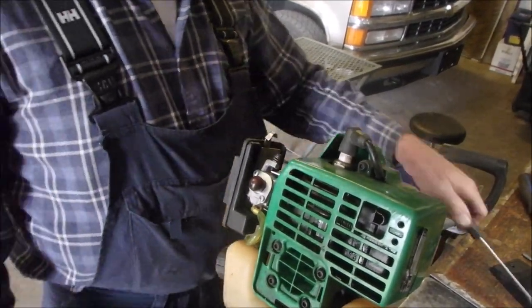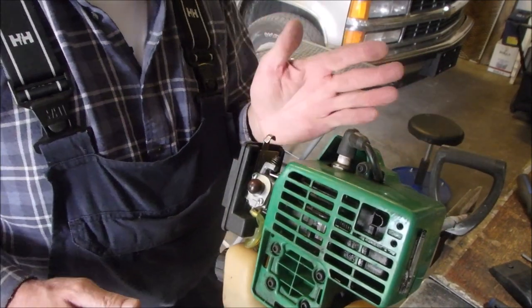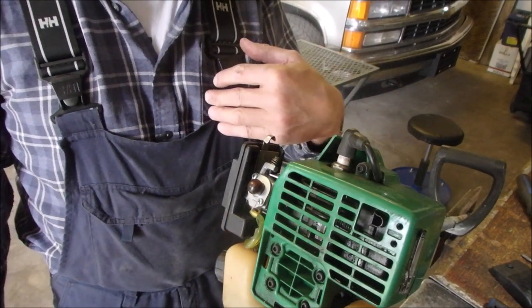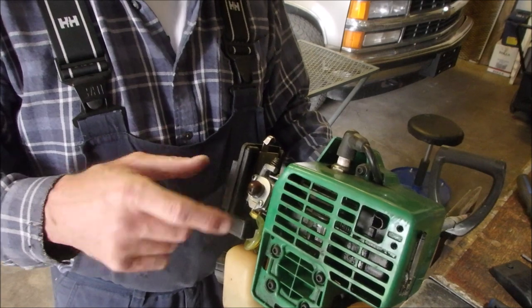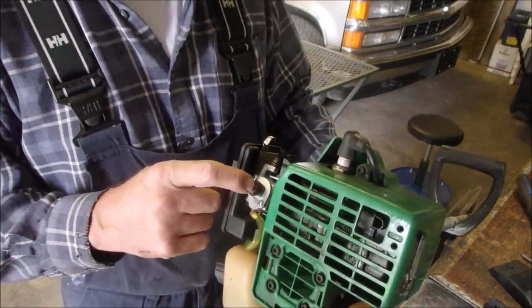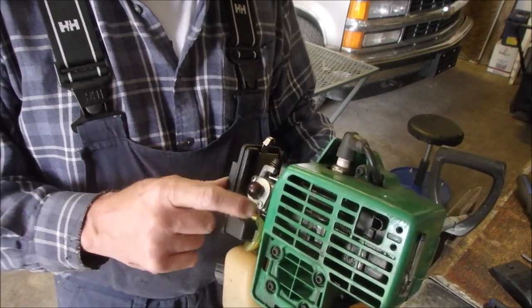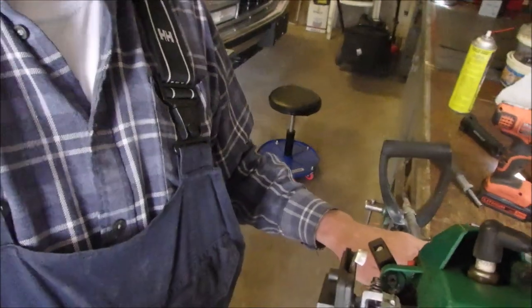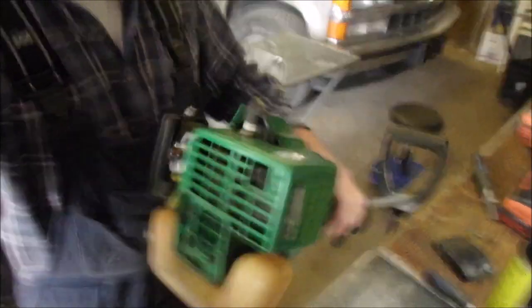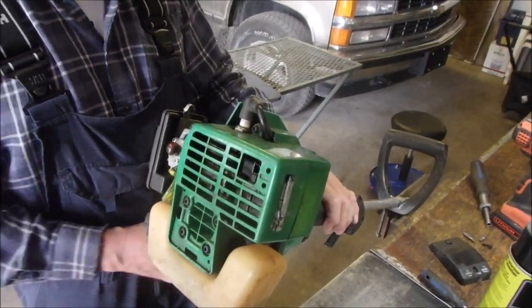So I got it running just on the rich side, between the rich and the lean. Turning it out for rich, and left and right for lean. Before, when I pumped the priming bubble — or the purging bubble it should be called — I tightened these two screws up right there, and now it won't even change the way it runs when I spray carb spray on it.